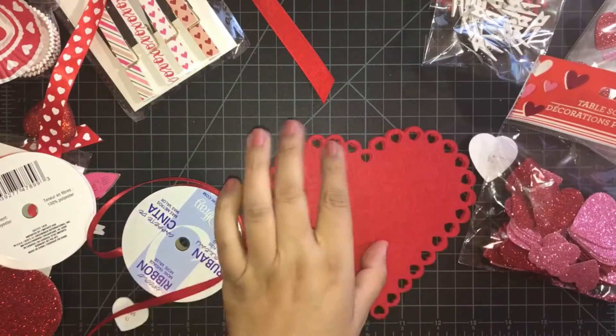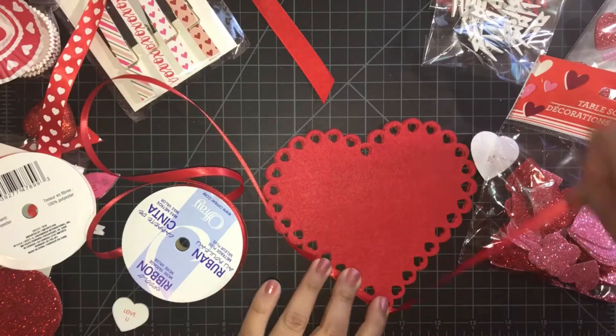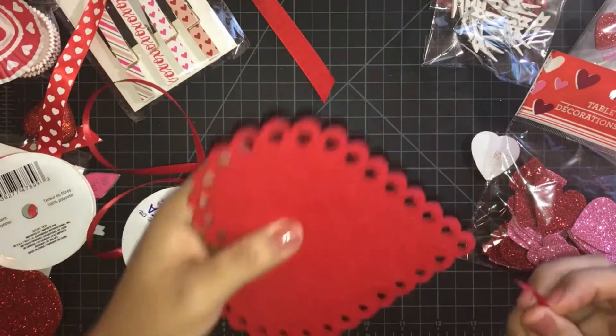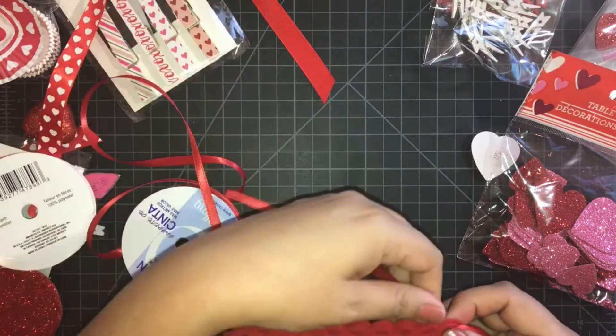This is something you can use for your co-workers, or you could make these for your children's peers at school, or for anybody actually. If you're a daughter and you want to give something to your mother, you can make something like this for a very affordable price.